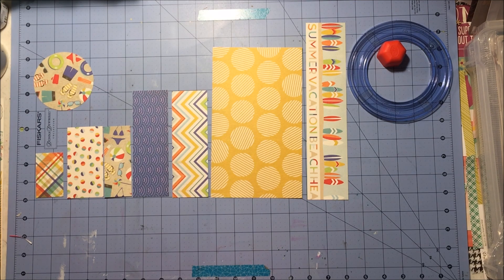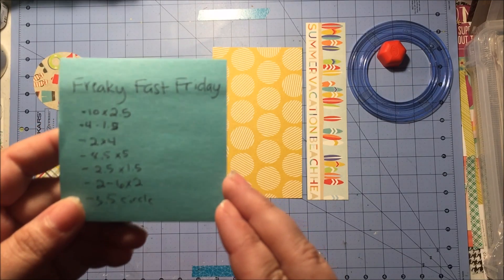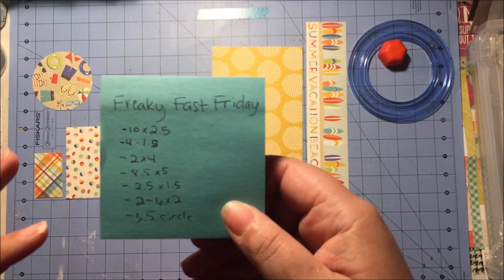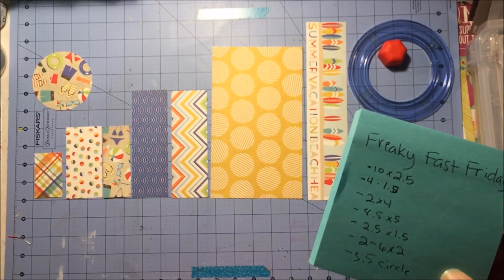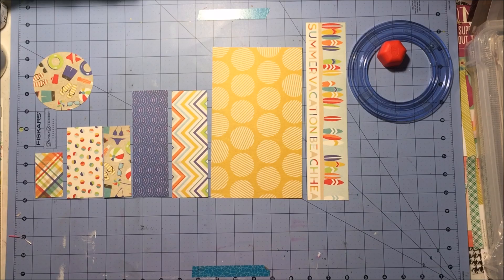They have this little thing called Freaky Fast Friday, and basically what it is, is they give you measurements to cut your papers into, just to get you into it. I always have a tough time starting off with a brand new kit, making a decision.